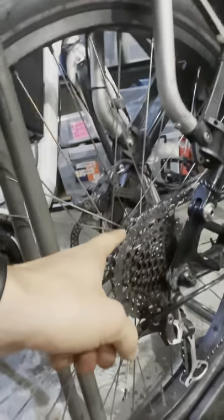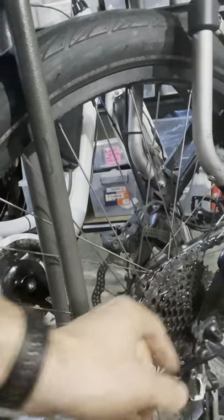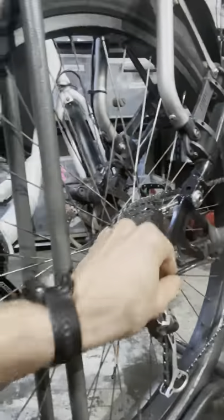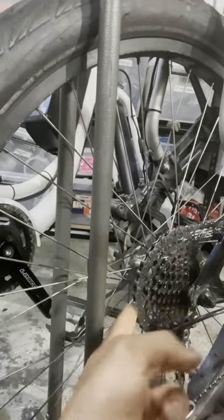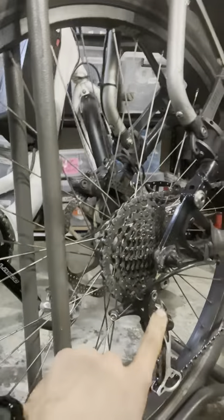People usually neglect this and forget to shift gears. I had a customer come in saying he couldn't reach first gear — which is this sprocket here; you can see the bike is parked on first gear, as it should be. The gear cable could not pull the derailleur enough to reach first gear. I checked the hanger for damage and everything was perfect, so I checked the gear cable — and wow, look at that, it snapped.